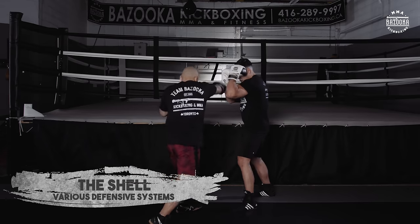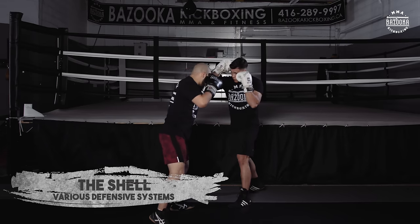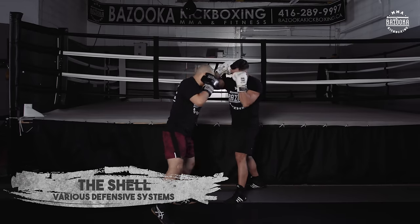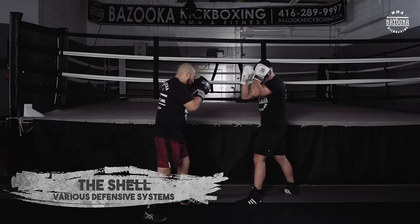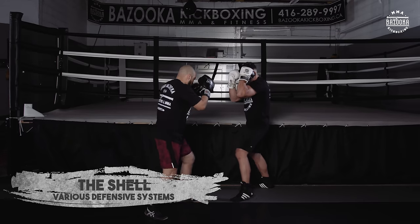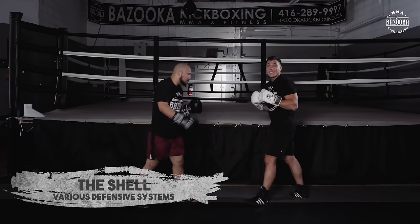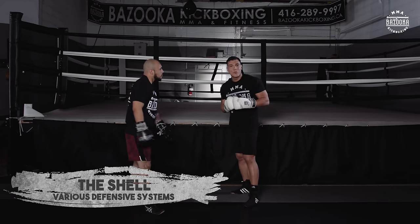We'll change directions. Here I'm blocking the one-two off of the lead wedge, catching the third — staying stationary. Be able to block in every position.